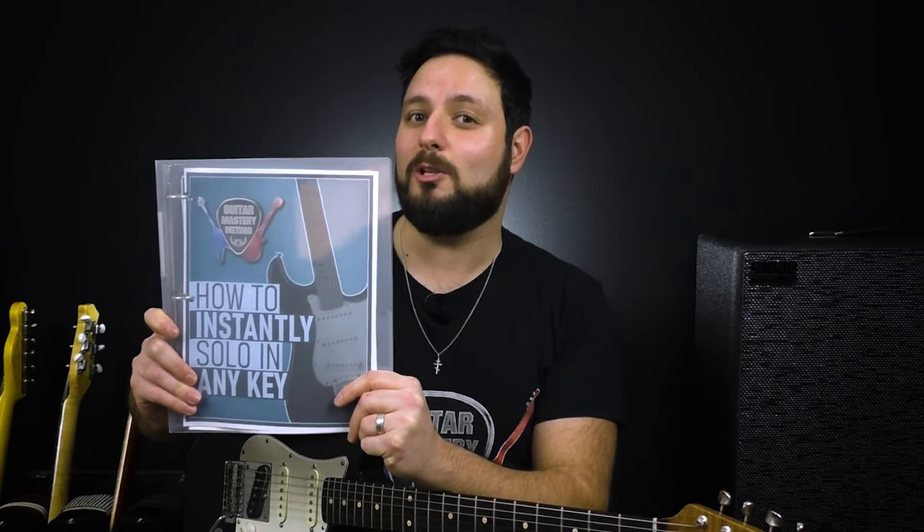I'm giving you a free guitar cheat sheet that'll show you how to instantly solo in any key. This has helped thousands of guitar players learn how to play epic guitar solos in every musical key under the sun. There's no better opportunity to practice what you learned today along with what you're going to learn here. Be sure to click here to claim your copy or check the link in the description box. If you enjoyed this lesson, hit that like button and consider subscribing to our YouTube channel. I'm Eddie with Guitar Mastery Method, and I look forward to seeing you in the next lesson.